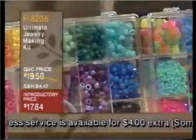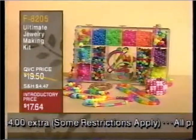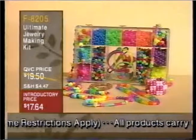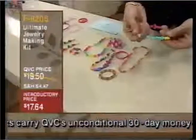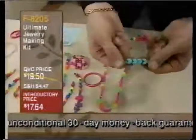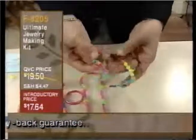Let me show you some of the things that you can create because we have some finished samples. We'll move these over and show you some of our samples here. We're going to begin with the transparent and pearl bead set. You're not only going to get beads, but you're also going to get heart shapes and stars and a lot of the larger beads.